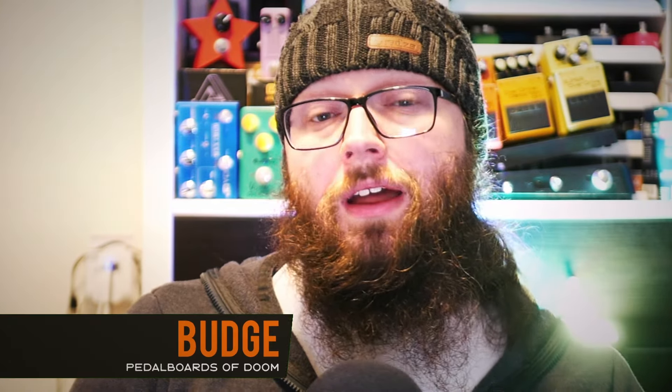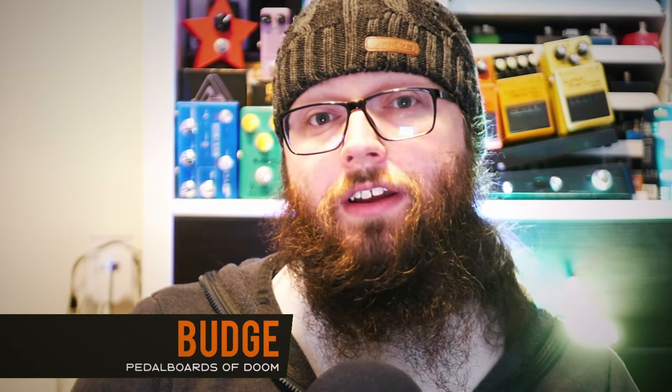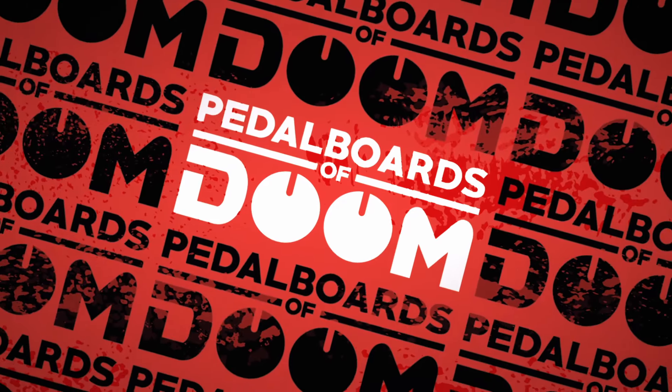You could be leaving some serious tones on the table if you are not experimenting with stereo rigs on your HX Stomp. You are here with Budge on Pedal Boards of Doom, and after years of experience with guitar modelers, I have learned a few tricks I want to share with you. We are looking today at getting some of the fattest and widest tones the HX Stomp can achieve, so stick around as I show you tips and tricks to help you achieve better guitar tone.